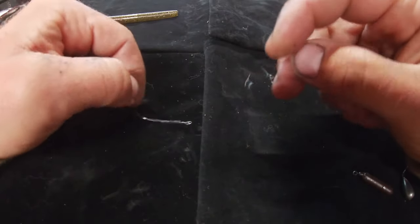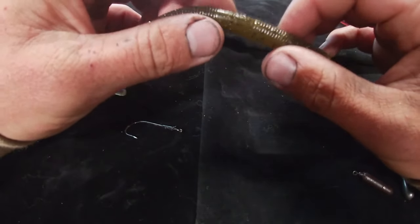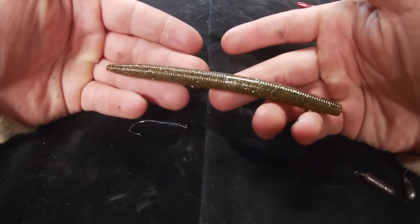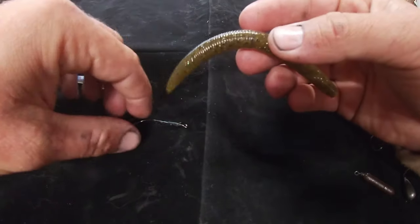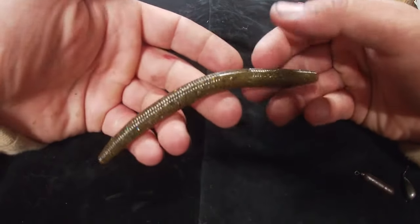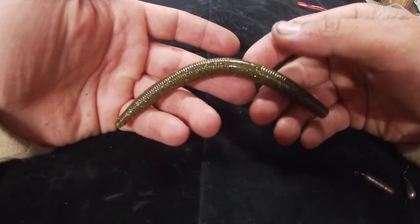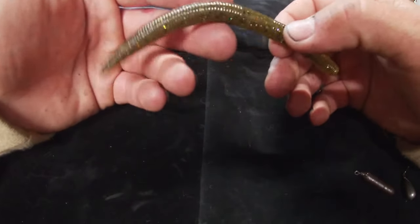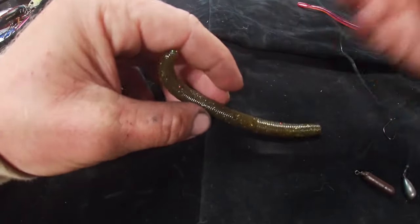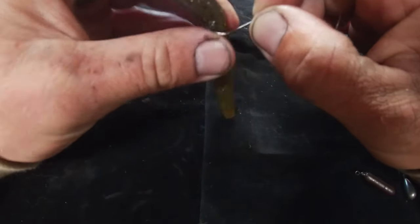We'll start with the Yamamoto Senko because it's probably everybody's go-to — not necessarily as a drop shot worm, but I'll break down why I think it should be. If I'm throwing a drop shot with a Senko, I don't really ever go to the light wire worm hook. I use a Senko when I see fish on a specific piece of cover — a dock, a boulder, a stump — somewhere I generally have one fish positioned that I'm really trying to catch. With that, I'm always going to go with the Trokar TK150 and wacky rig it.